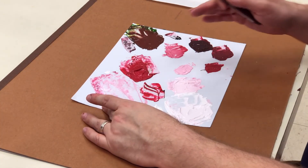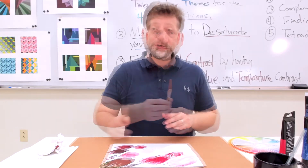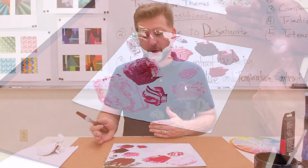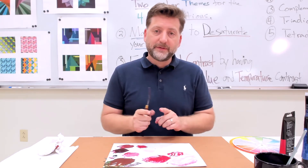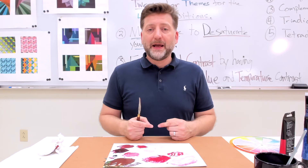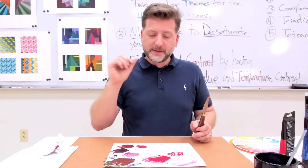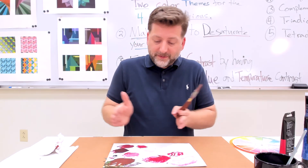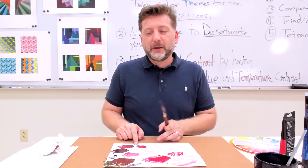So that would be a good way of creating that nice range of value contrasts with monochromatic colors. As you're mixing these, you want to make sure that as you're painting each individual shape, you have enough visual separation between the shapes so that you can have nice color contrast or value contrast in the composition.